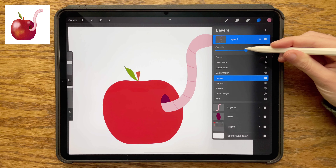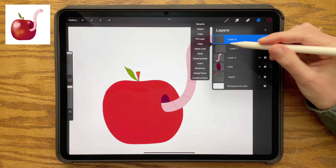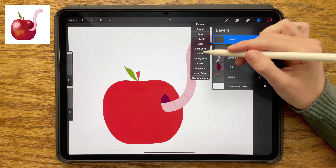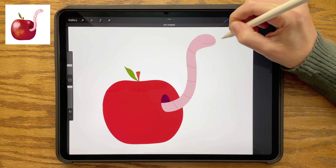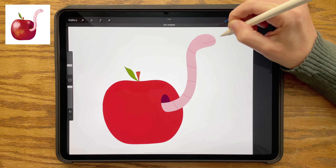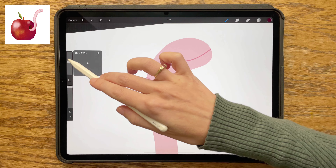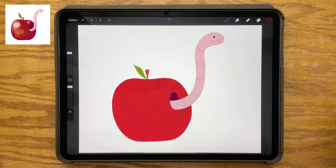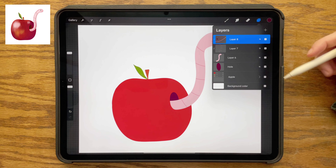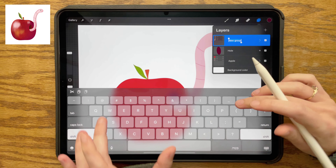I am tapping the end of that layer and reducing the opacity, creating a new layer, double-tapping on it, and making a clipping mask as well. Using that same dark pink to draw a curved line for the smile, holding my pencil down at the end so I can adjust it exactly where I want. Then switching to the darker red shade — the one we used for the hole — and using that to create an eye. Now we have our whole flat illustration. I'm grouping these worm layers together, swiping right on all the worm layers, tapping group, and renaming it to stay organized.